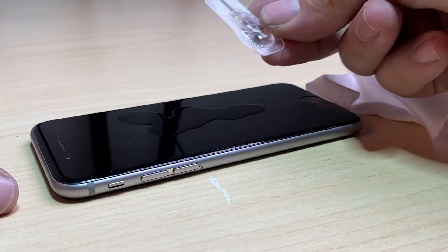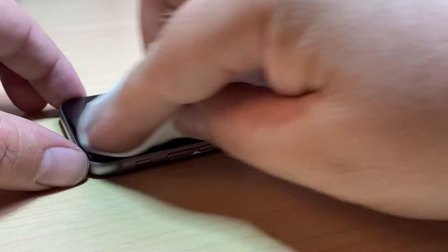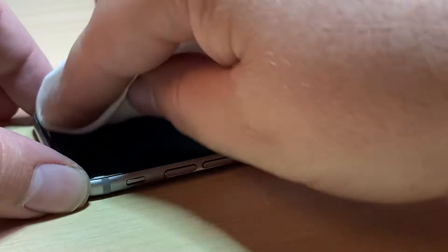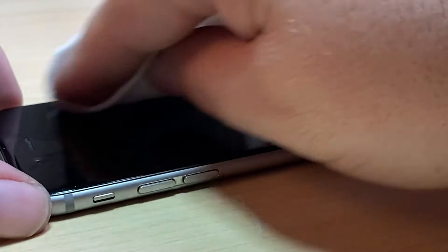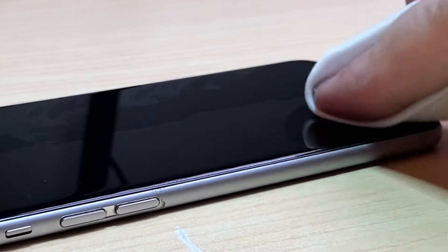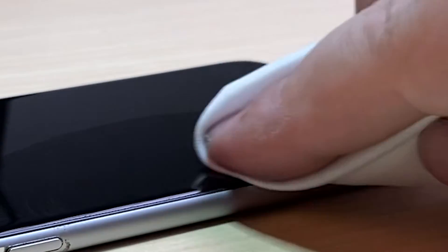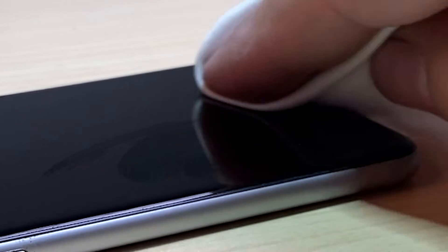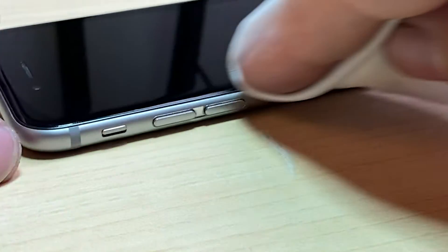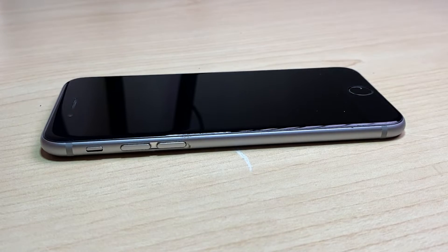You can see I've only used about half of it. We're just going to cover the entire screen with it, giving it a nice rub into the glass, ensuring a nice even coating everywhere. Then we'll let this dry for about half an hour and check the results.